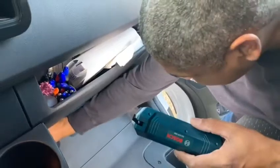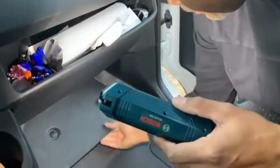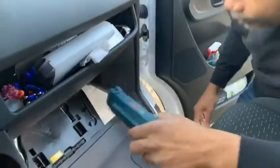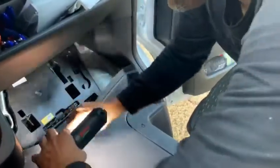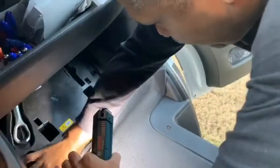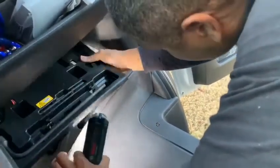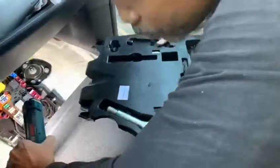Pull this up right here — it comes right out. Then you gotta kind of lift this up a little bit and take this little tool carrier for your spare: your lug tool, tool hook, and screwdriver.